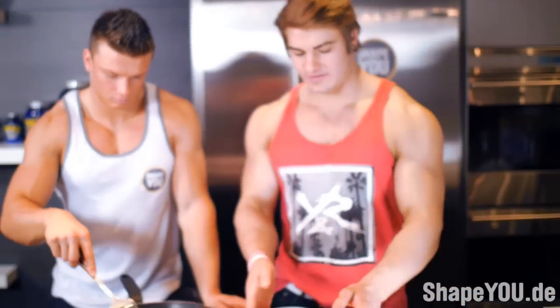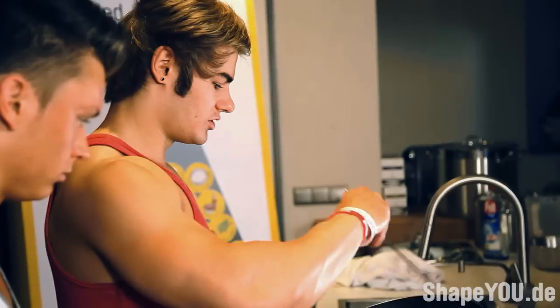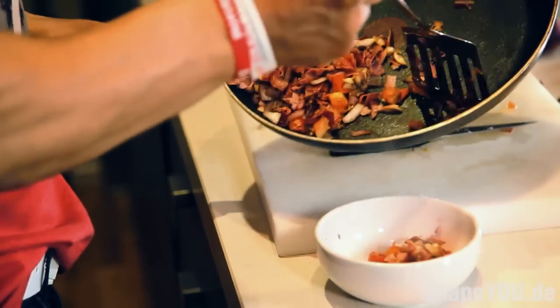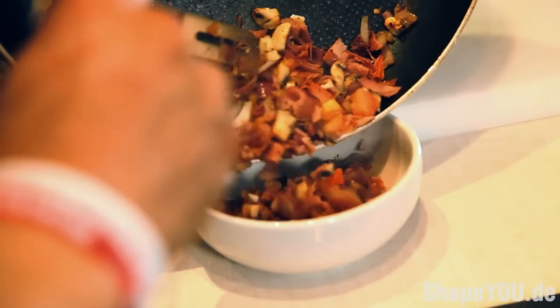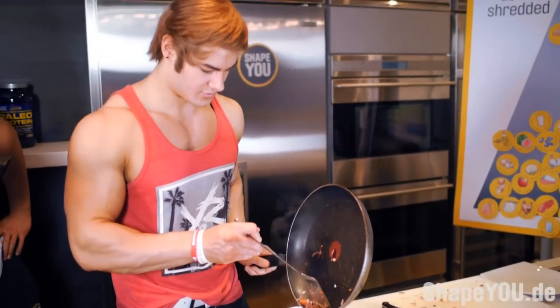We're about done now. We're going to put the eggs in. All the cooked-up vegetables and meat, we're going to put into a little bowl and save that for later.